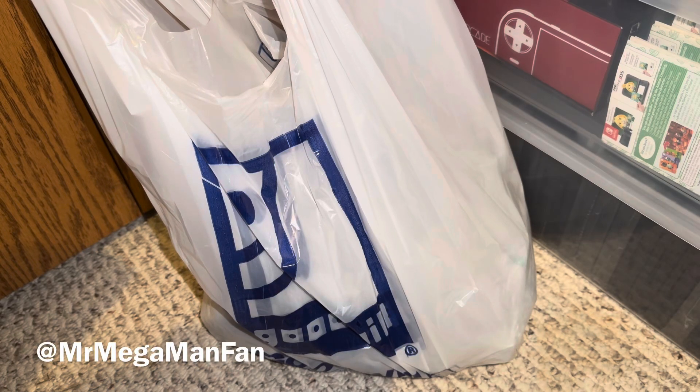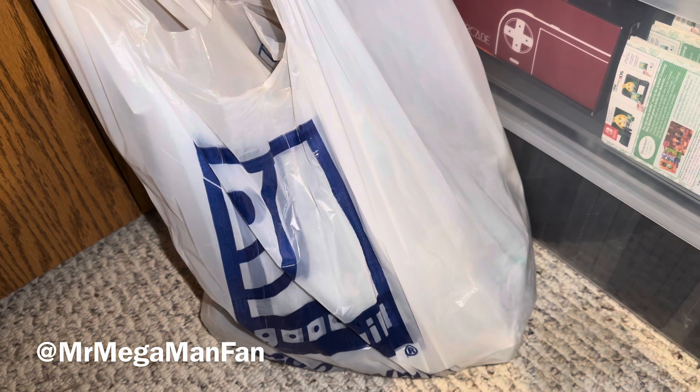Hi folks, Mr. Mega Man Fan here. Like, share, comment, and subscribe — you know all the things to do.